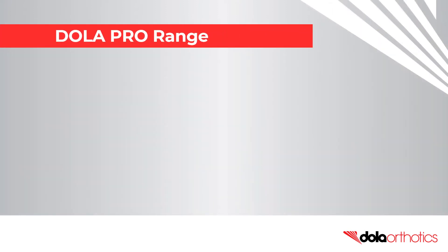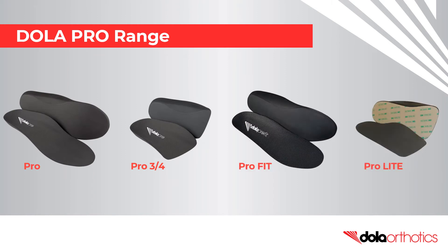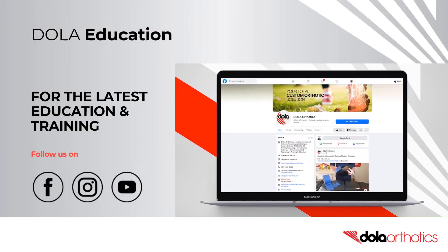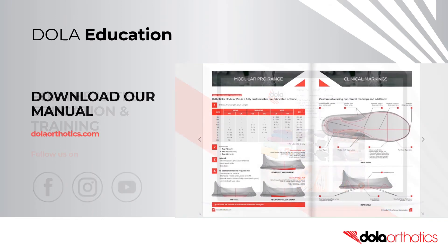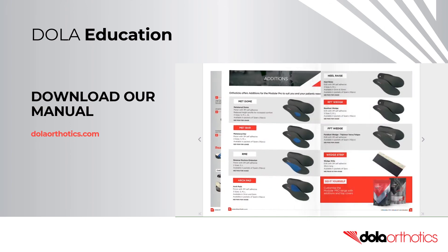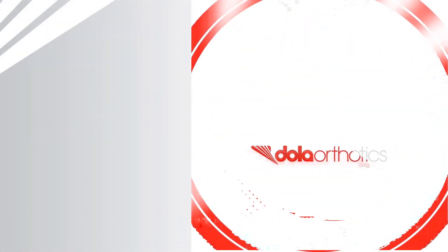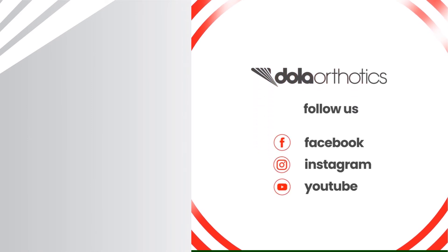Fit customisations can be performed on the entire Dollar Pro range. If you don't have a grinder, the Pro Fit and Pro Light are popular low profile options. For the latest open access education and training, subscribe to our YouTube channel and follow us on Facebook and Instagram. Be sure to download our advanced customisation manual at dollarorthotics.com. To access more of our videos, please follow the links and we look forward to supporting you in your clinical practice.